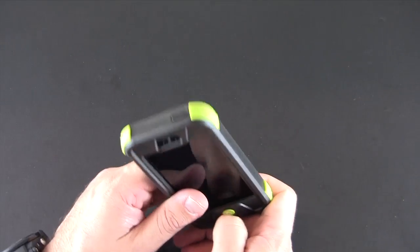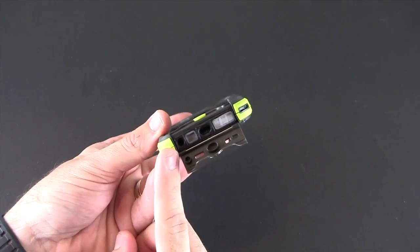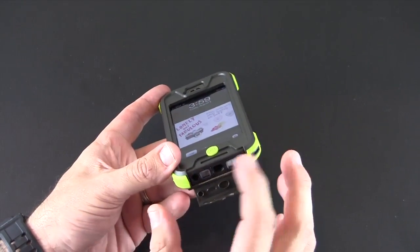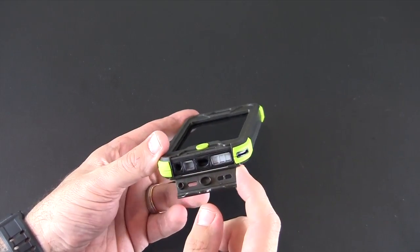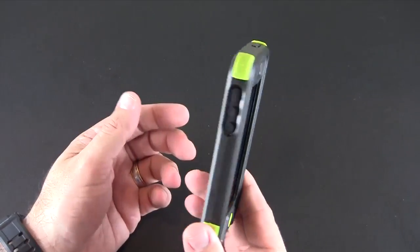To get to the headset jack you do have to pop the door back open — there's an extra small cutout right there for it. You're definitely not going to be able to use anything other than something the size of the Apple EarPods; that's about the only thing that will fit. Same for the Lightning connection — it's very small and you won't be able to fit any larger, wider third-party cables in there.